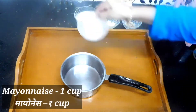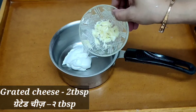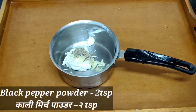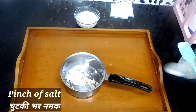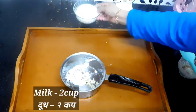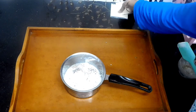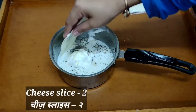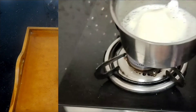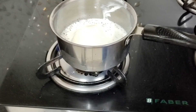Add mayonnaise — you can eat the donuts with ketchup, but I suggest this sauce goes much better. Next, add grated cheese, then black pepper powder, granulated sugar, a pinch of salt, and around two cups of normal milk — warm or hot milk will also work. For cheese lovers like me, I'm also adding two cheese slices.